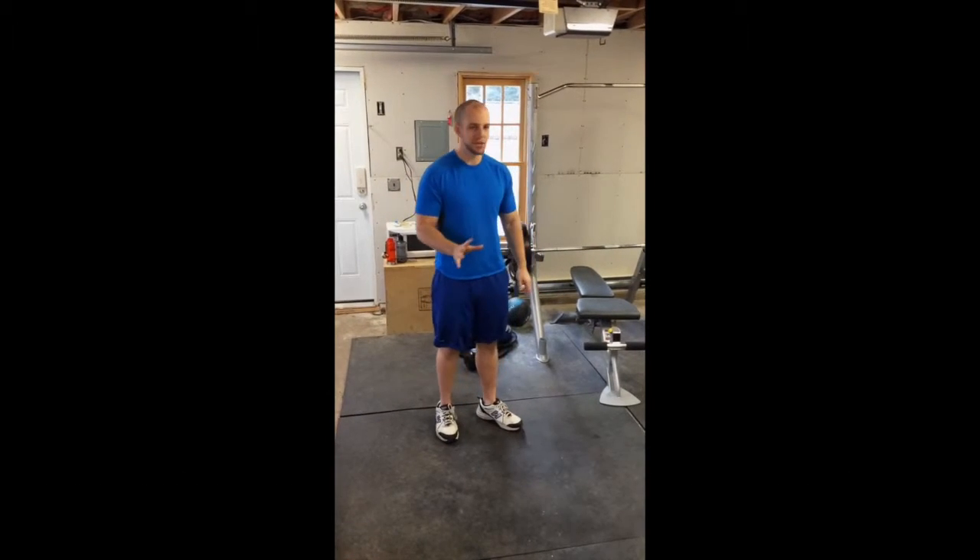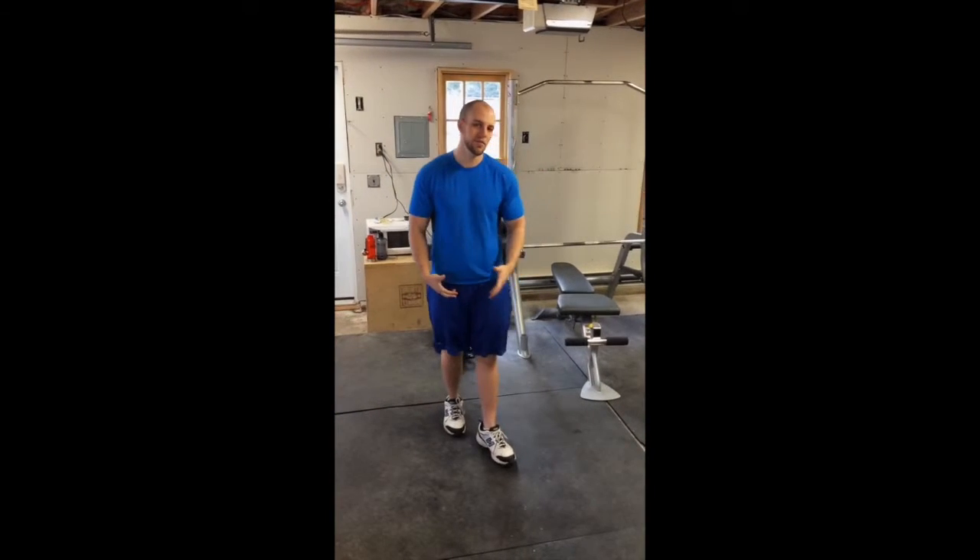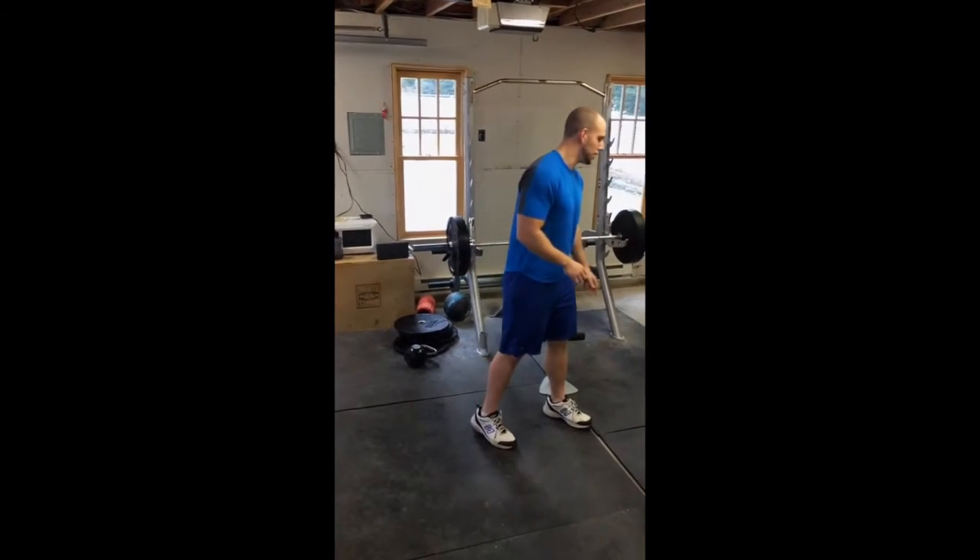If you're having trouble going 90 degrees or lower, I suggest that you work on your hip flexor flexibility. We can work on that — I'll show you some in future videos.